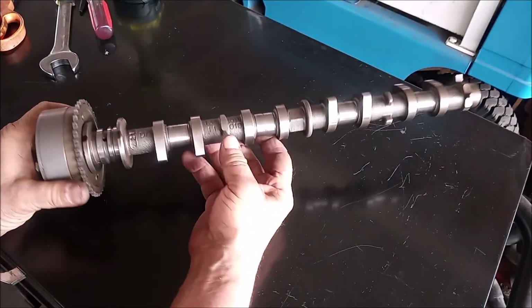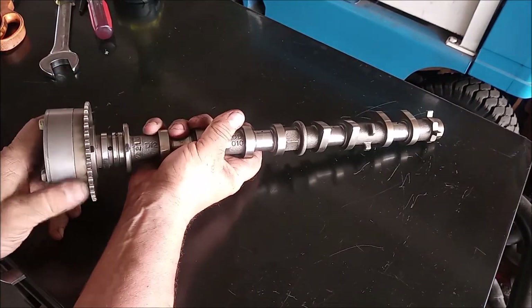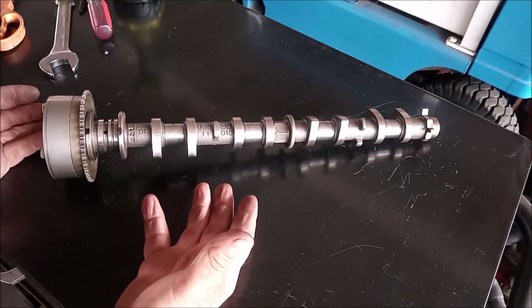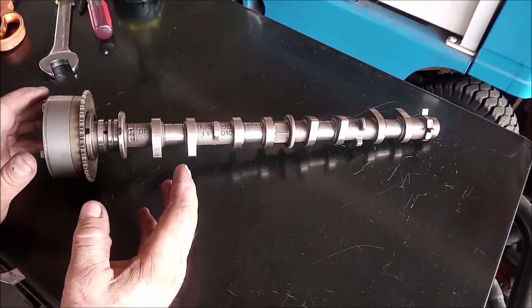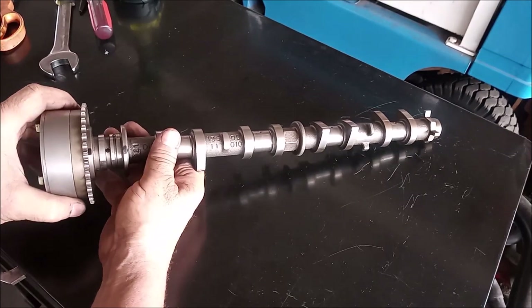Here's the intake camshaft exactly as it comes out of the car with the gear in the locked position. I'm not going to give you a lecture on variable valve timing and how it works. All that you need to know is where to put air under pressure in order to unlock this gear.